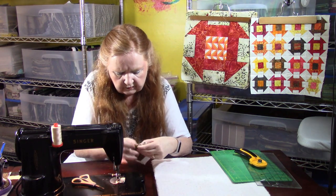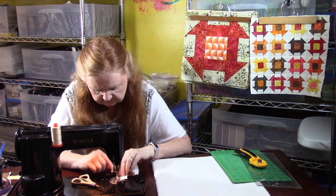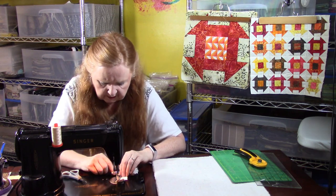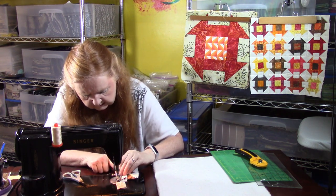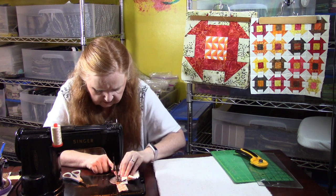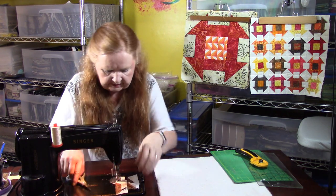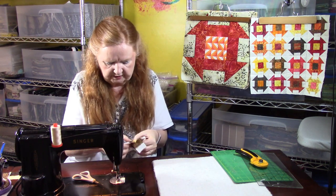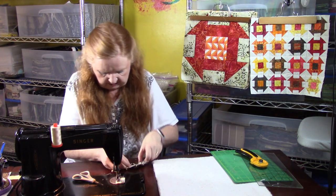Now I'm going to flip them over because these little itty-bitty seams are going to nest. Make sure everything stays open — you don't want to flip the seam the wrong way. I'm going to get in here with my scissor and just pop open that connector thread, nesting my seam, making sure it's nested perfectly. There's no ease on these blocks — there's no way to cheat and make them work. Your feed dogs do a really good job of easing in stuff. I'm pressing this back seam open as well.